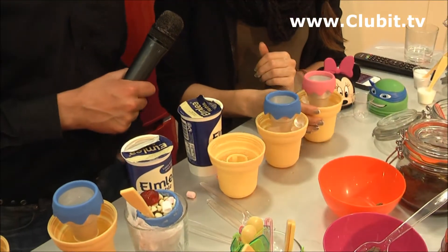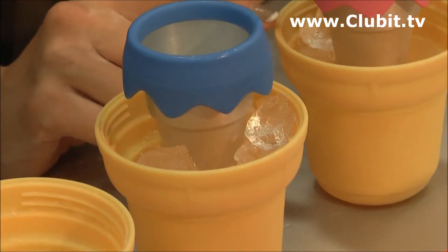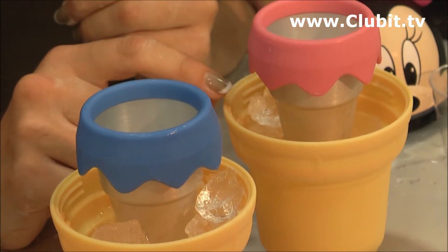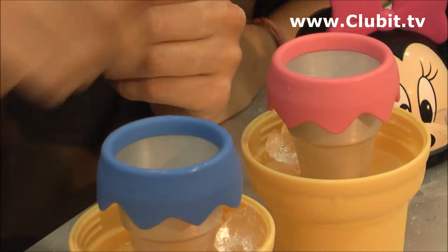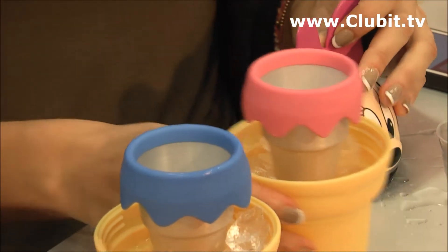Basically, we have ice in the bottom here that we mix with salt and a little bit of water. The reaction of the ice melting is speeded up by the salt, and then you put all the ingredients in the ice cream cone here, put the lid on, shake it up, and two minutes later you have ice cream.